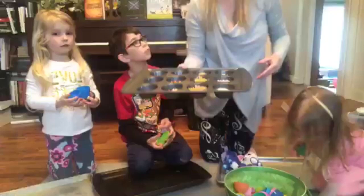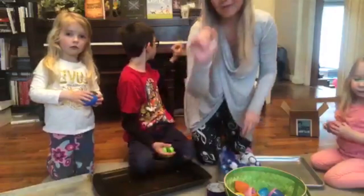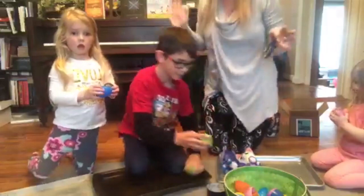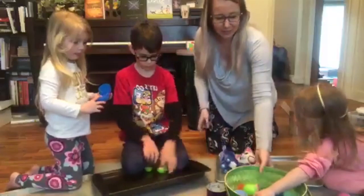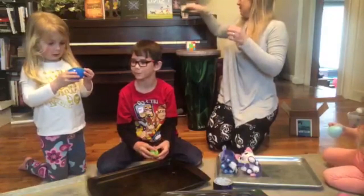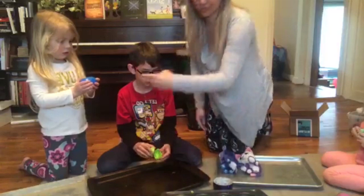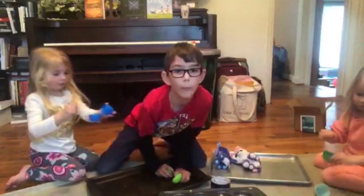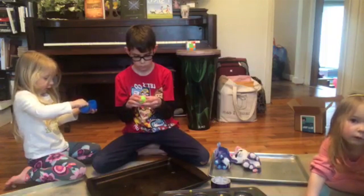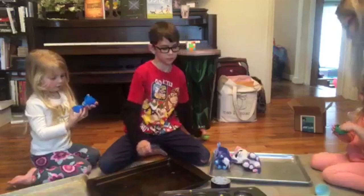Oh, we got somebody watching. There's people watching, you guys, and they're saying hi. Can you tell them hi? Hi. Oh, we've got more candy. You guys have candy all over your house too, because we certainly do. We've got Leah and Julia and Julie and Lorena watching right now. Can you guys say hi to them? Hi.